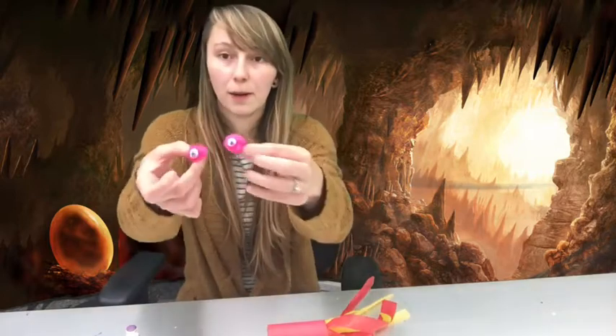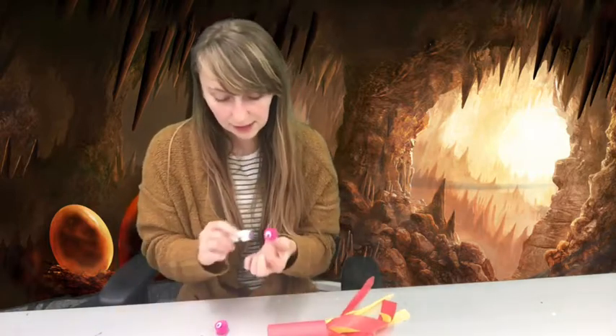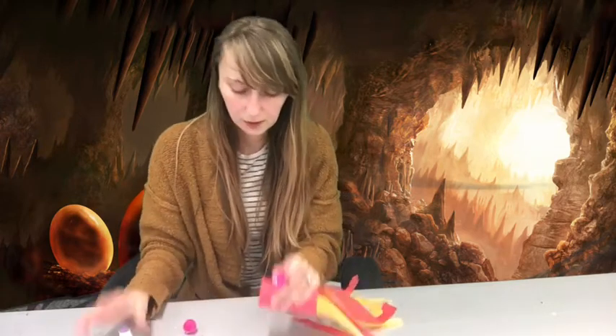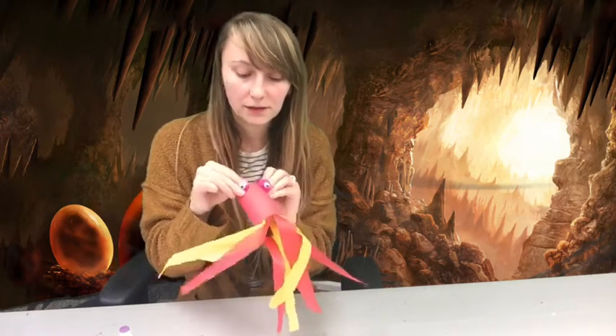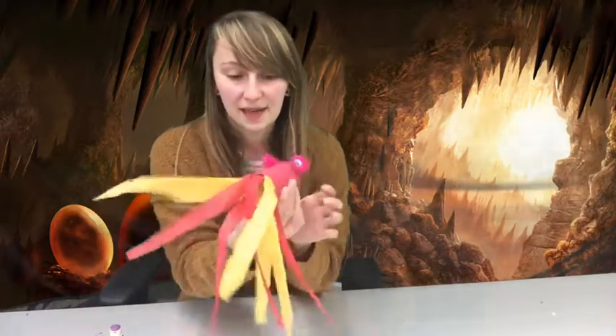Now you have your two pom-poms with the googly eyes on them. Very gently put a little bit of glue on the paper and place each one right on the edge of the toilet paper roll, holding it there for a few seconds because it is going to be a little difficult to stick. That's what my dragon looks like now!